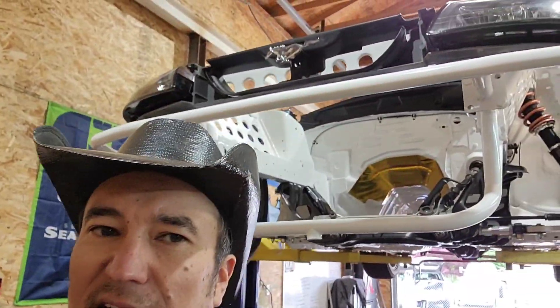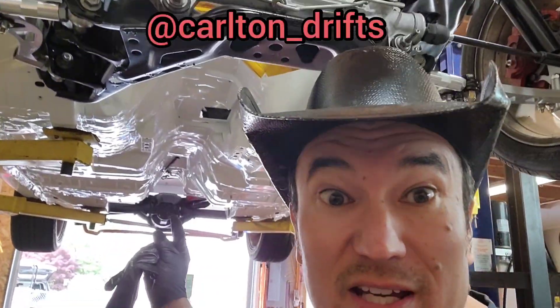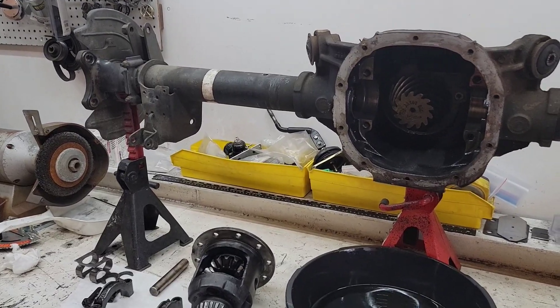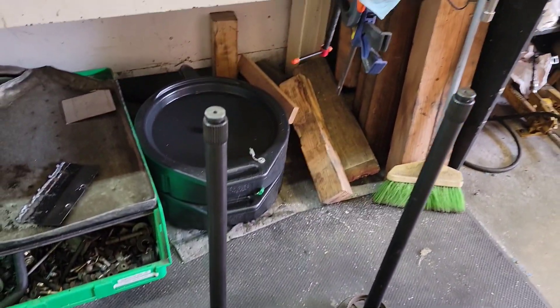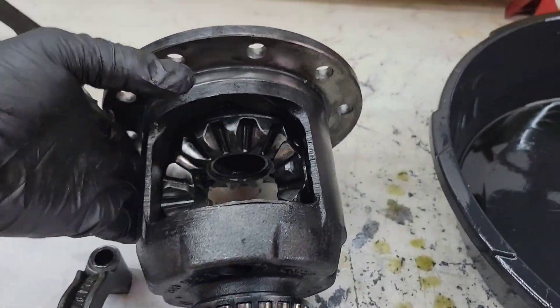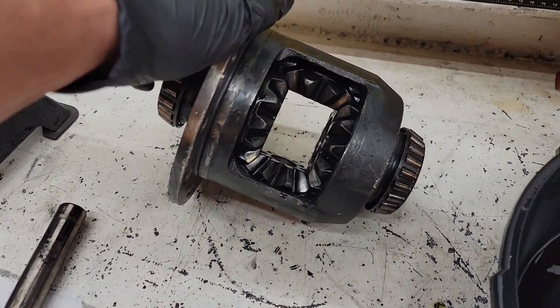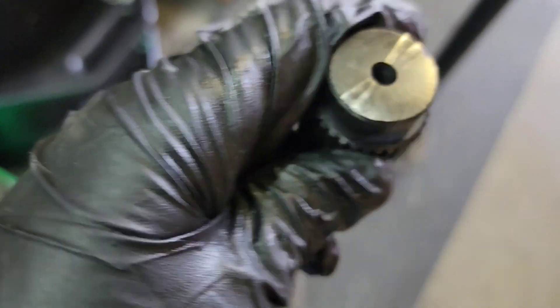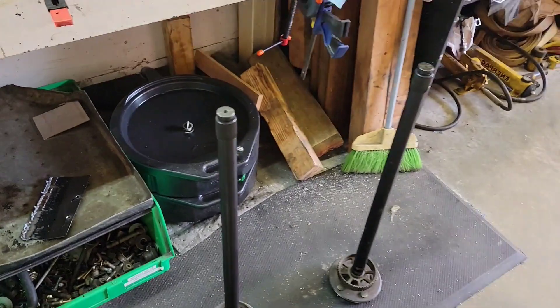Here's some cheap drift car build stuff — definitely not talking about that thing behind me because there's nothing cheap going on there. What I'm talking about is Colton Dobson's rear end right here. We've got used 31 spline axles from Torrey Jelinek, and a used Crown Vic track lock diff that we're going to have to weld up. We're using this 31 spline so it works with the 31 spline axles, because Colton has this great ability to break axles.